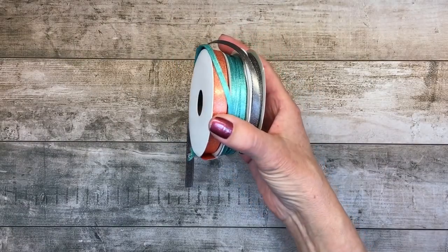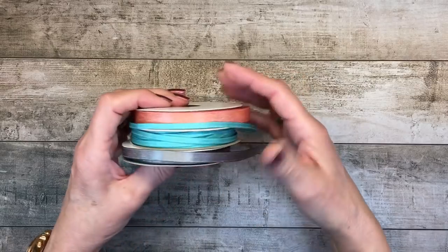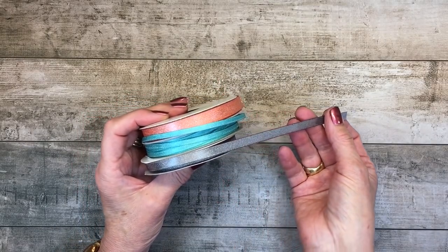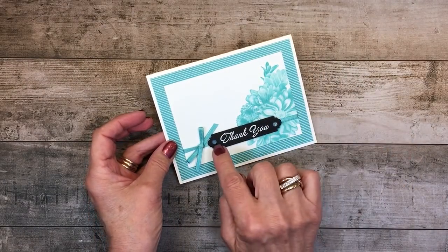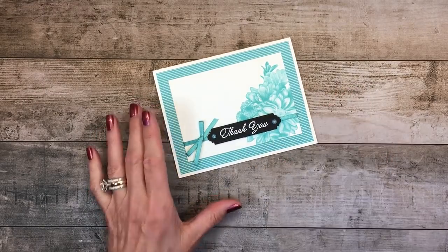One of the additional items at the $50 level is this shimmer ribbon. Gorgeous. It comes in Calypso Coral, Bermuda Bay, and Basic Grey, all in varying widths. Let me show you this card I created yesterday — I used the stamp as well as the sentiment and that Bermuda Bay 1/8 inch shimmer ribbon.